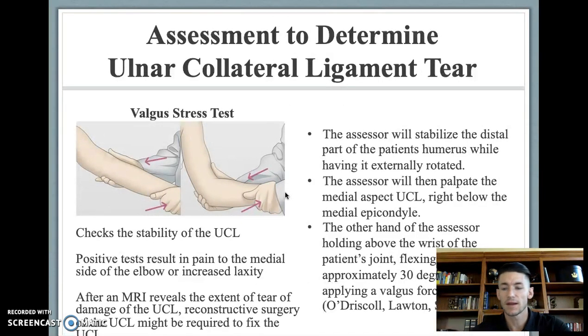To assess whether an athlete has injured their UCL, the valgus stress test is used. The assessor stabilizes the humerus of the athlete while it's externally rotated, then palpates just below the medial epicondyle to locate the UCL, uses the other hand near the patient's wrist to flex the arm at about 30 degrees, and applies a valgus force to the UCL. A positive test results in increased laxity in the elbow joint, at which point the athlete will need an MRI to reveal the severity of the UCL injury.